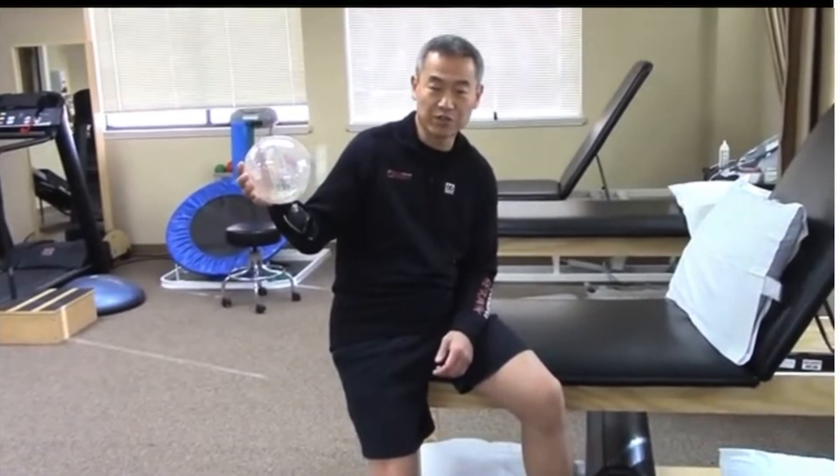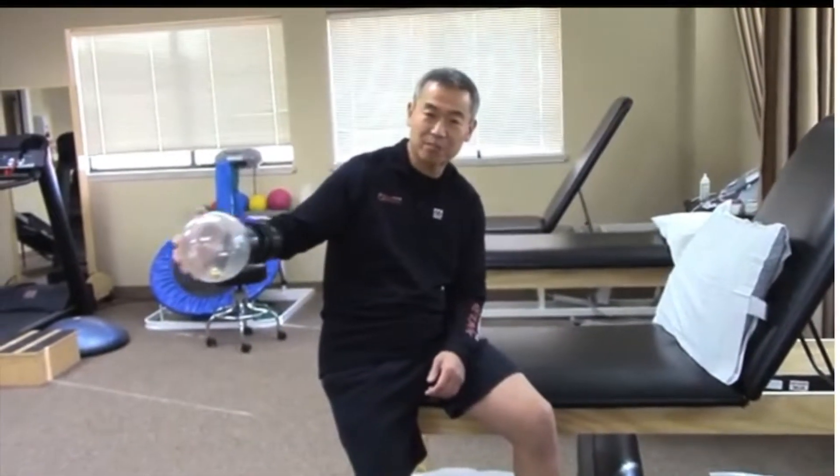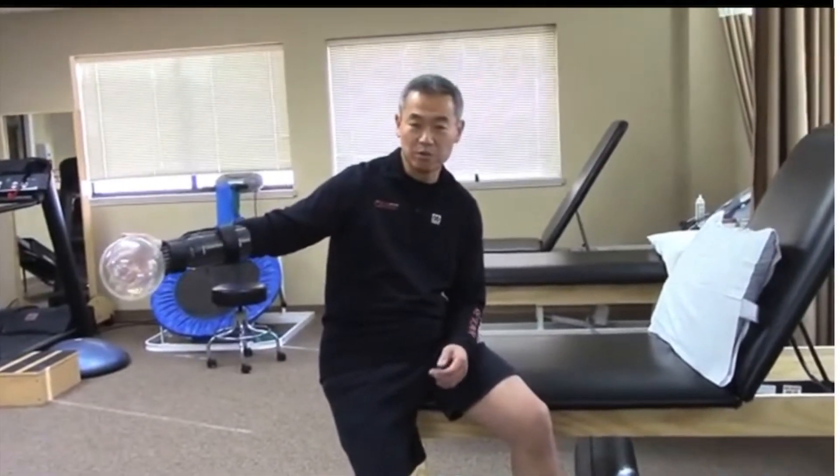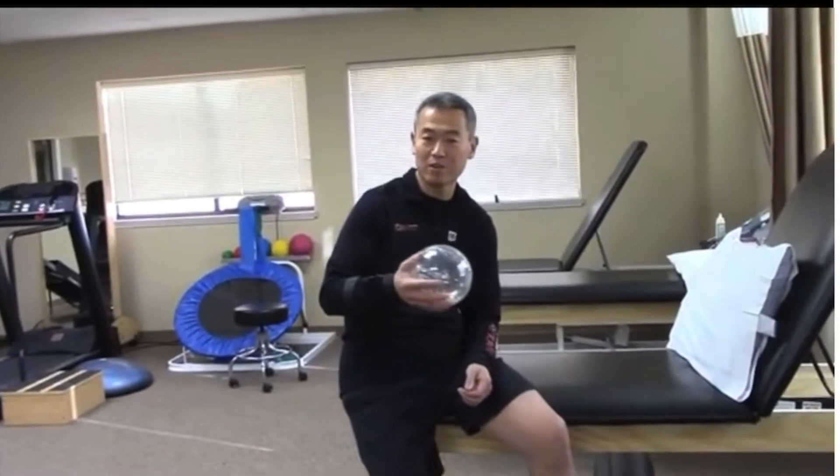This is the shoulder sphere. In contradistinction to the elastic band exercise, where the rubber band moves only one direction, you're working only one muscle group at a time.